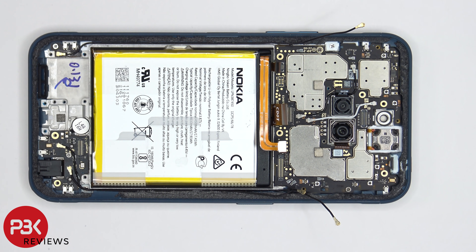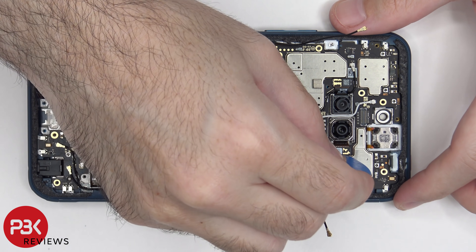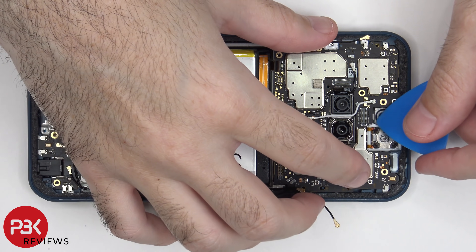In order to remove the main board there are two Phillips screws — one located right here and one over here — which need to be removed. We also need to disconnect the flex cables for the 48 megapixel and 13 megapixel cameras. Now the main board can be lifted up and removed.